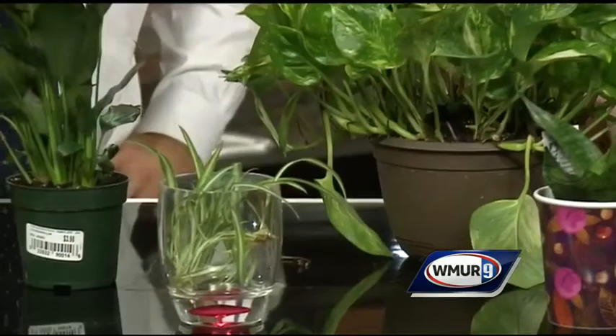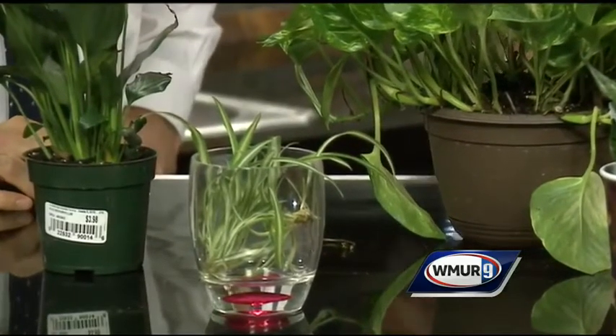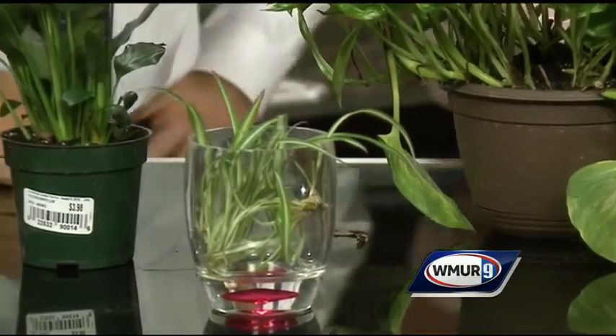Another plant that likes medium to low light is the one everybody has by their kitchen sink — the spider plant. This is the only one that if you let it dry out totally, the tips of the leaves are going to get brown. So this one you need to water a little bit more often, maybe once every 10 days — a little more care for the spider plant.